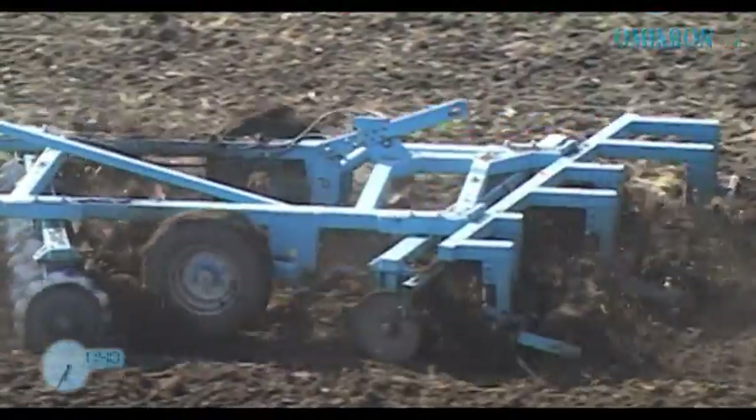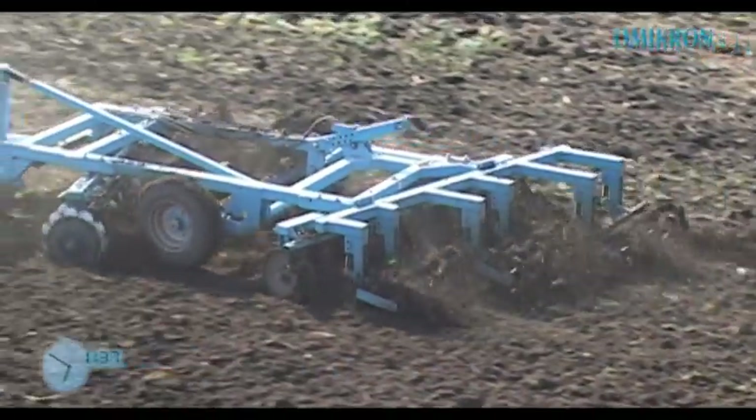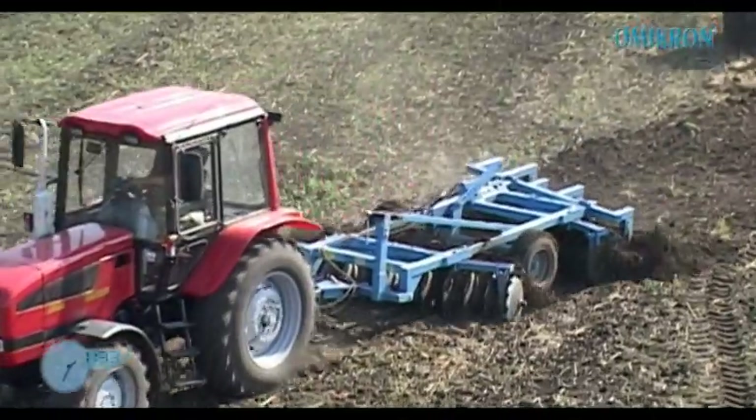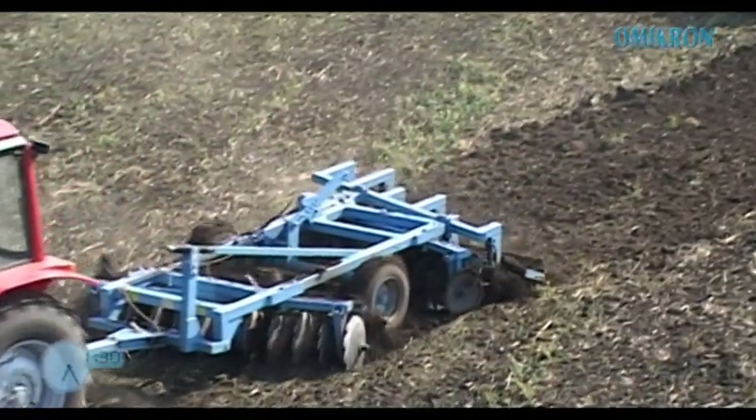A tárcsák konstrukciós előnye, hogy a keréktengely és a vonórész egyedi összekötése automatikus szintezést biztosít, melynek következtében a mellső és hátsó tárcsasorok levelei mindig azonos munkamélységben dolgoznak.